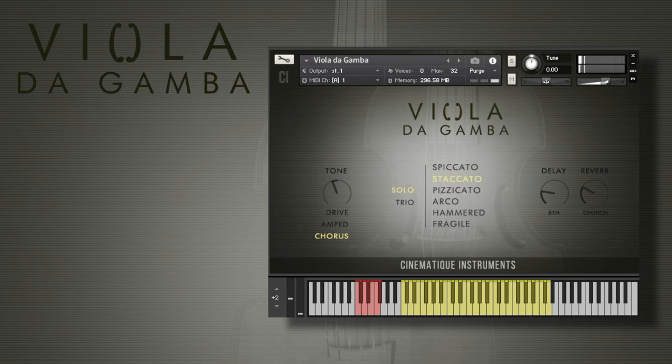The next one is the staccato, which is a little bit longer. But you can shorten the notes by using the mod wheel. Both short articulations work very well with delay.